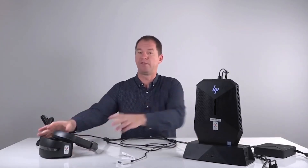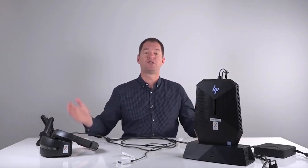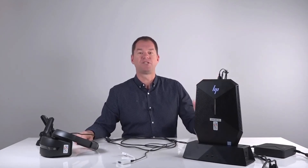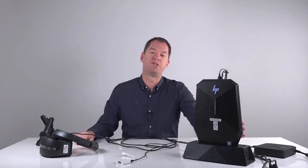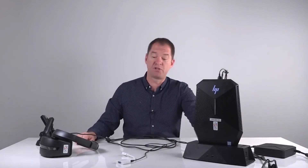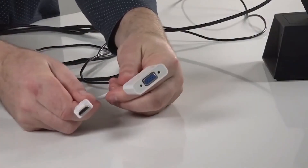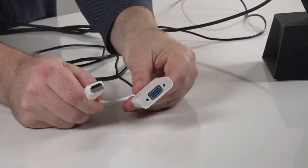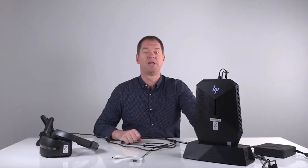Before using the virtual reality headset, you will need to log into the computer and launch the apps, and you'll do that either on an external monitor or on a large display. I suggest using a large data projector so the whole class can see what's happening. That large display will be plugged into the back of the dock — HDMI is preferred, so if you have an HDMI monitor or display, plug that in. If you don't have HDMI, you can use the VGA-HDMI converter, and there's also an audio cable to capture audio. Plug all that in first, turn the system on, and then you can begin to use the headset.